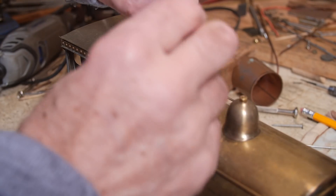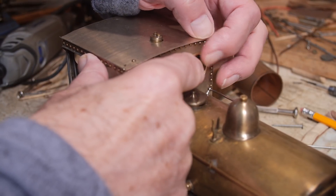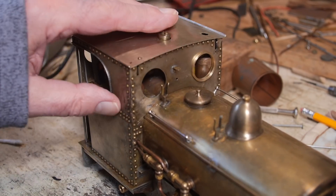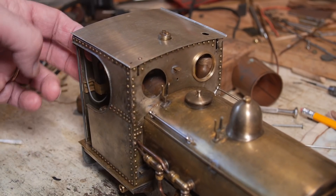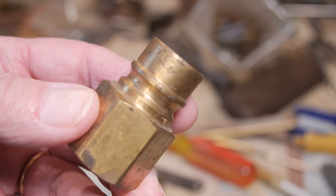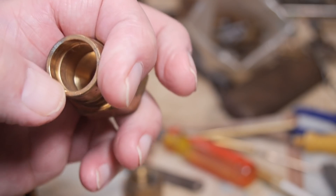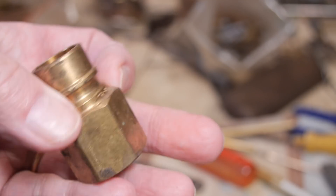This is the spectacle glass ring - the window frame - and it goes in there like that, and you can see how it nicely finishes off the locomotive. Now I'm going to make the others for here and two more for around the back. The way I do that is I use a piece of brass which a plumber left behind on a job in the house, and it just so happens that this part of it is the right diameter. So this has come out of the scrap box and I'll show you how to make it.